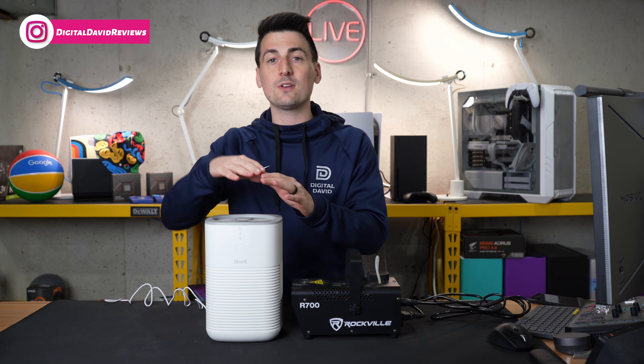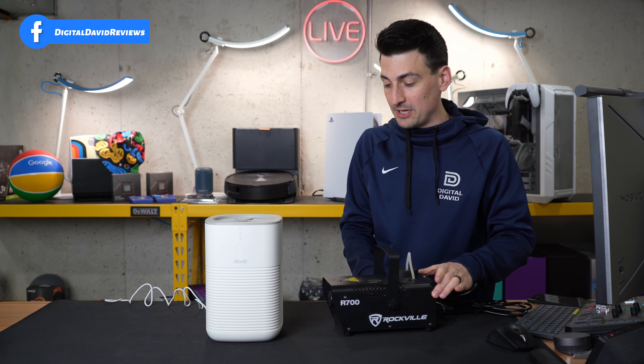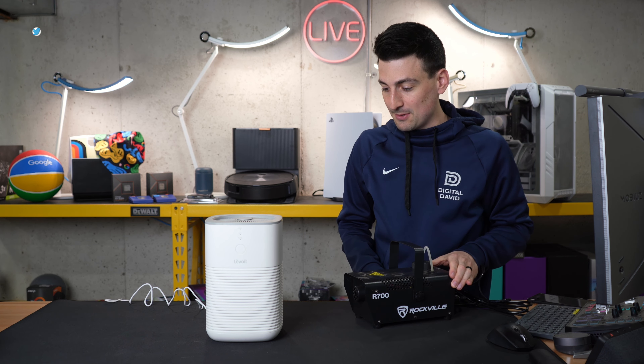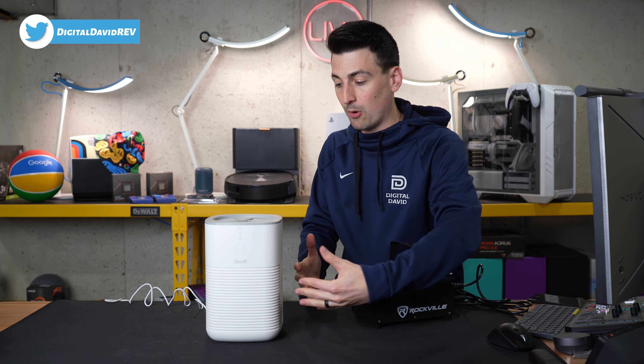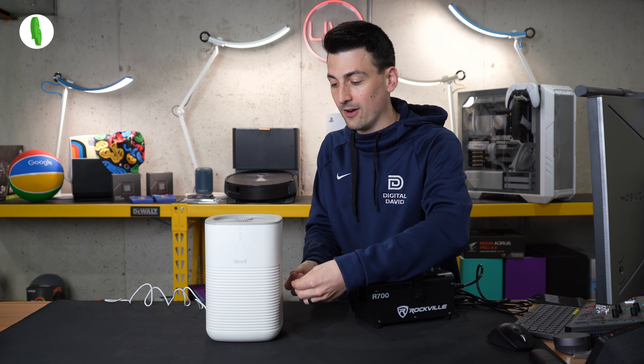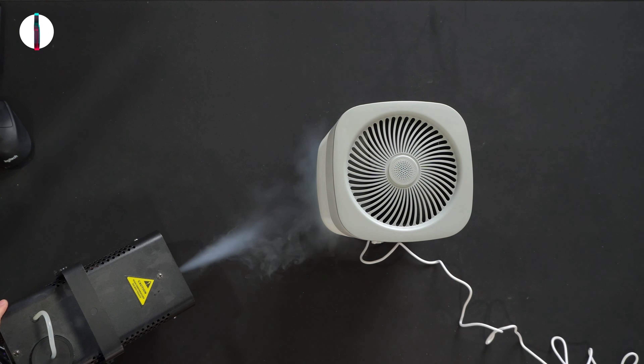While this unit is small in stature, with the highest fan speed setting turned on we peaked at 787.4 feet per minute. So it's very capable of moving a lot of air around the room, and it's great to see those fan speeds with something that's so quiet and small.